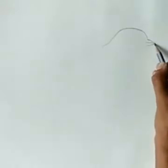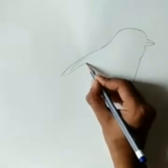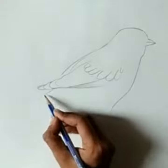Draw this bird with a pencil lightly. Draw a curve line here. Observe distance and shapes. Draw curve lines and make feathers.